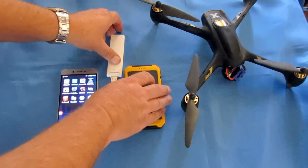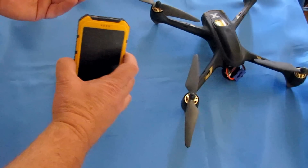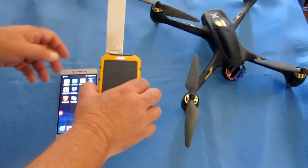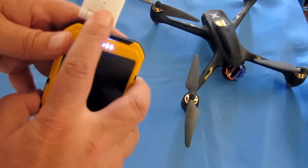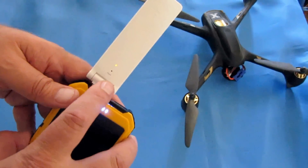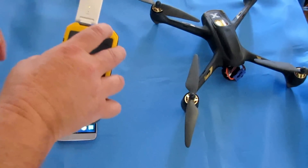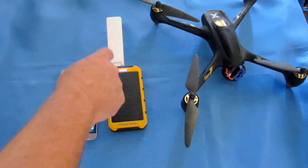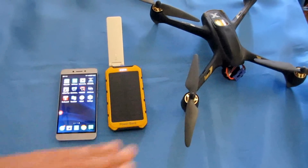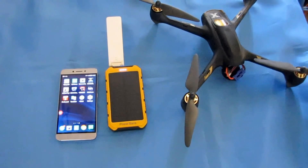First off, to set this up you need a power source. In this case I'm going to use the same power source I use out in the field — this is a cheap power bank, about thirteen to fourteen dollars, that I got off Banggood. It has a power light; in its current condition the power light is orange, blinking orange, looking for a signal — particularly the signal from that quadcopter since I already set it up. But I'm going to reset it so we can do the setup like it had never been set up before.